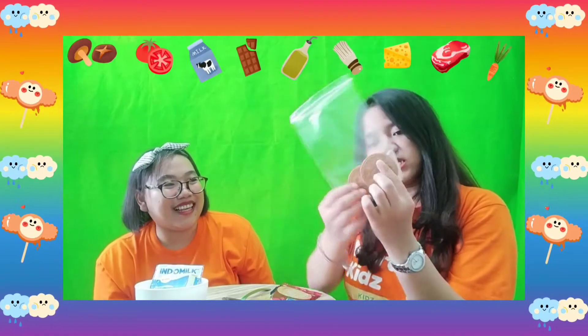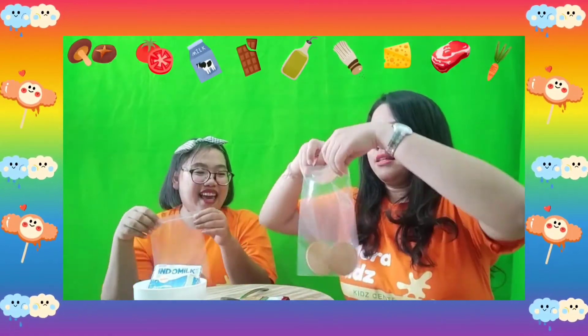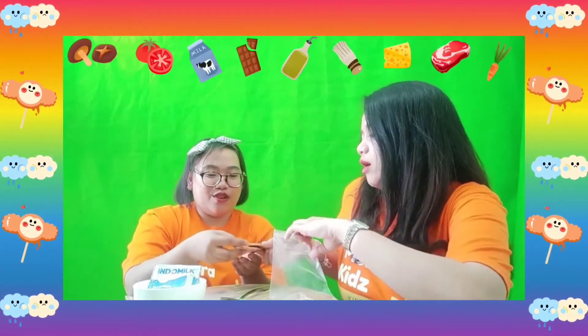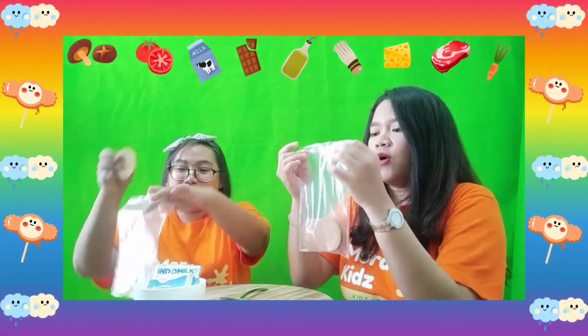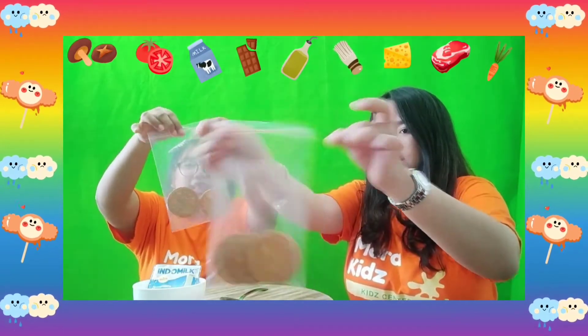Two biscuits! I think I want more biscuits! Ms. Agnes, you can have mine! Ms. Mori shared one biscuit for me! Let's open another one! Now I have three biscuits! One for me and one for you! Put it inside the plastic and don't forget to lock it like this. Zip it!